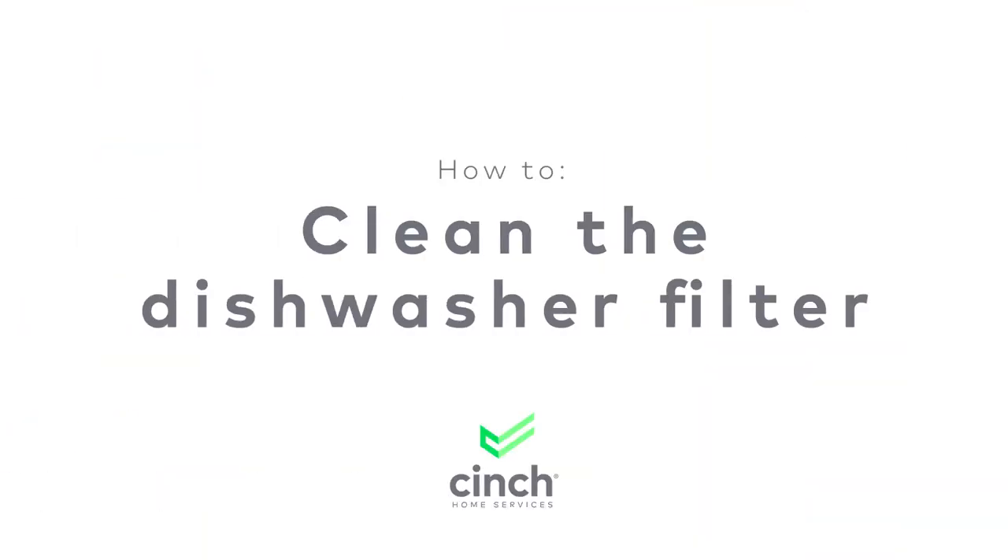If you're having problems with stuck-on food left on your dishes after they've been through a dishwasher cycle, it might not be your dishwasher's fault. Have you been cleaning the filter in your dishwasher regularly? Did you even know there is a filter in the dishwasher that needs to be routinely cleaned? No worries, because today I'm going to show you how to clean your dishwasher filter.